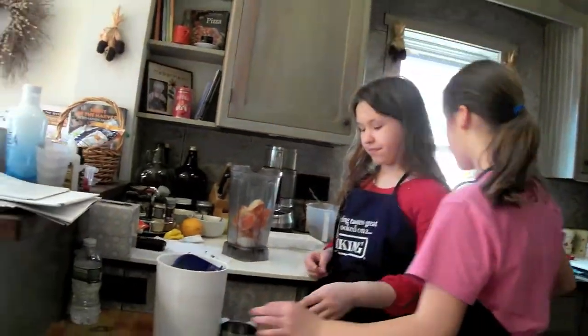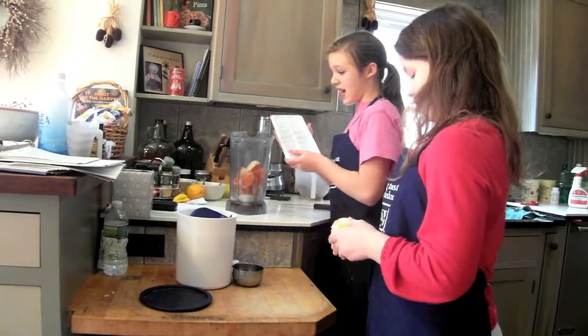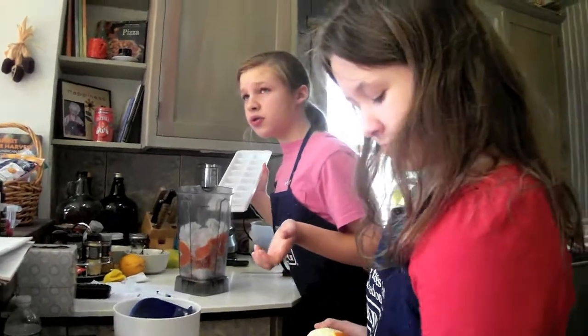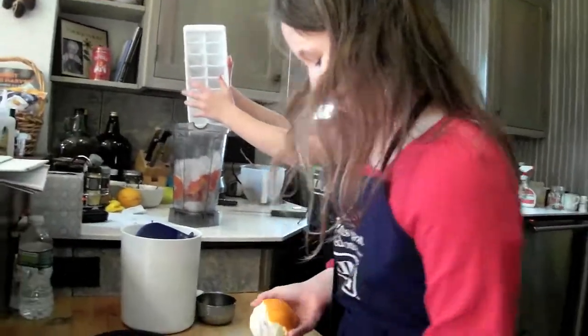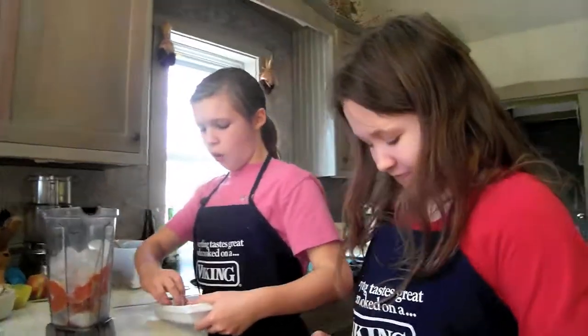Then you add the ice. It doesn't really matter — you don't have to use a precise amount. You can use six cups, or you can just eye it. I'm thinking about a whole tray.